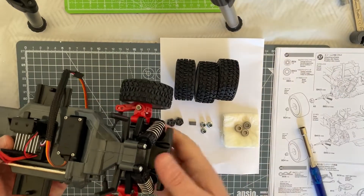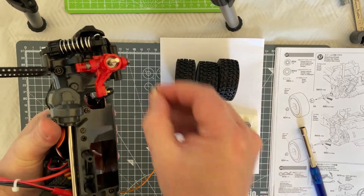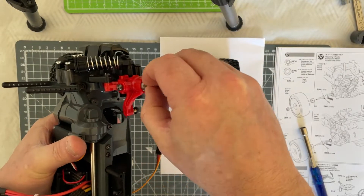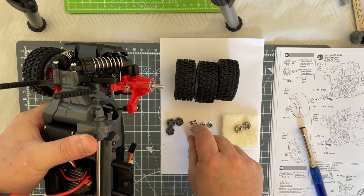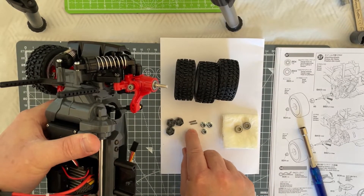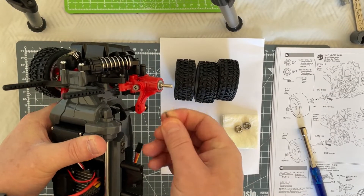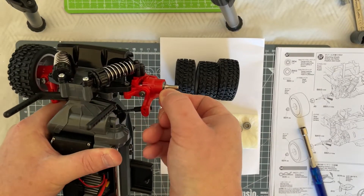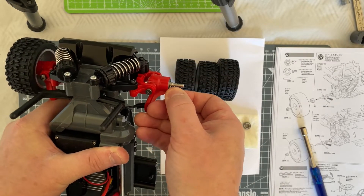So that's that one. Let's show you again on the other side. Take one of our bearings and pop that into the hole into that carrier. Take your pin and give it a press — there we go. Your 2x10 millimetre pin — pop that through the hole. The idea is you should pop it through like that.